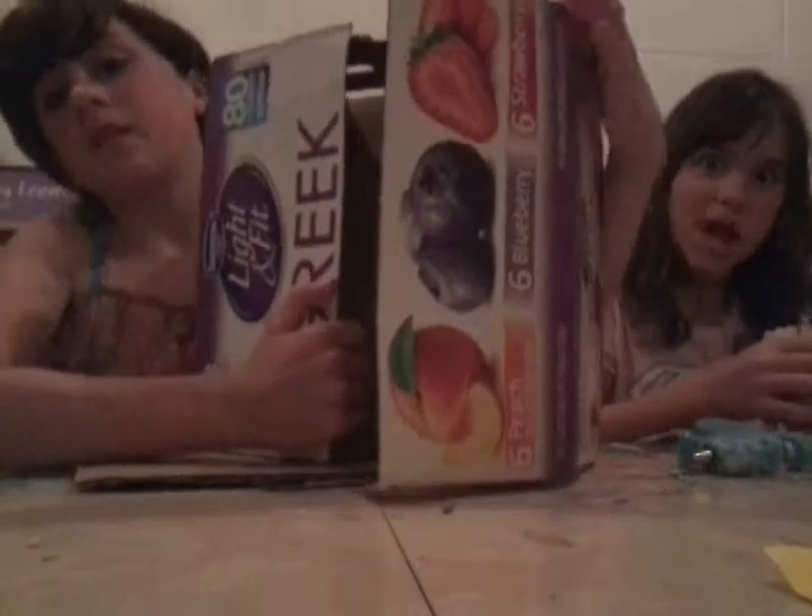What we're going to be using is this box I found — it's for Greek yogurt. My dad buys a bunch. As you see, these boxes fold out like this.